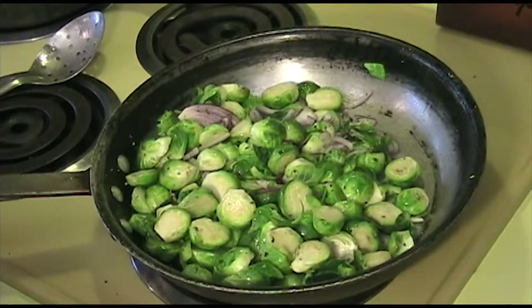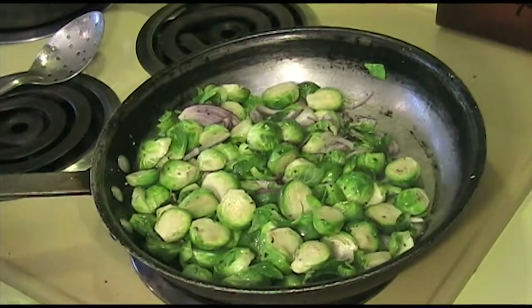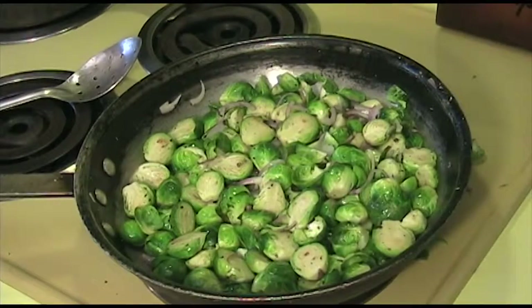You want to cook this on high heat because you want to cook the brussels sprouts quickly while having them get a nice caramelization on them. You don't want to stir it up too much because you want to let the brussels sprouts sit on the pan so they get a nice color on them.